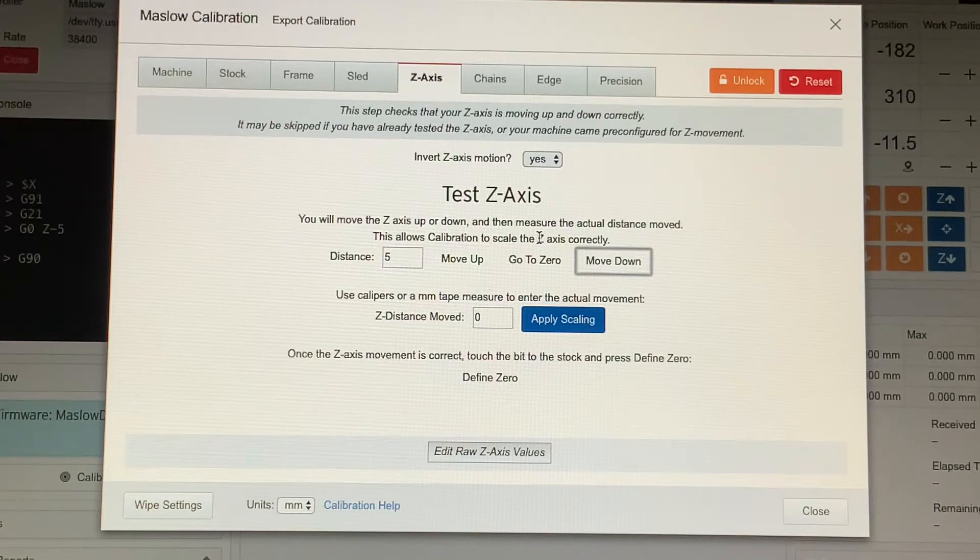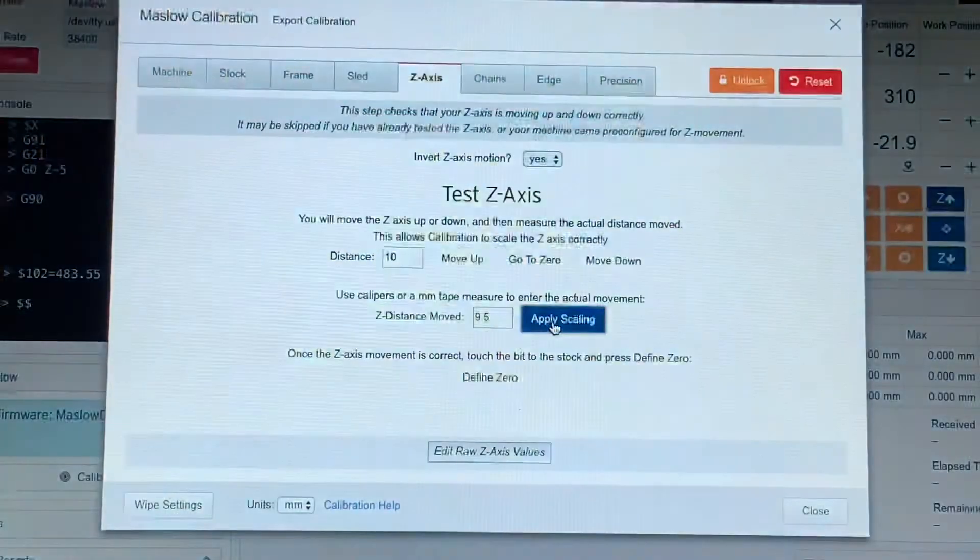Now I have my second measurement at 31.0 millimeters. I subtract my first measurement, 21.5, from 31.0, which gives me roughly a 9.5 millimeter difference. I take that 9.5 millimeter value and put it into the Z distance actually moved field, then click Apply Scaling and let the scaling apply.